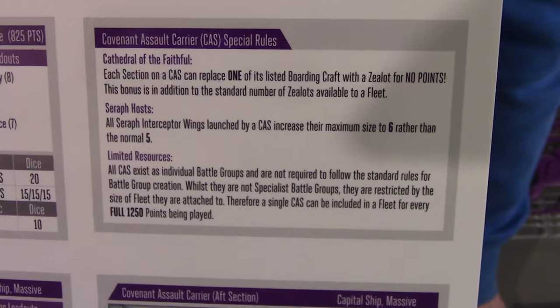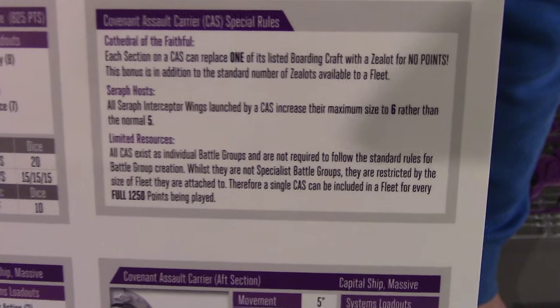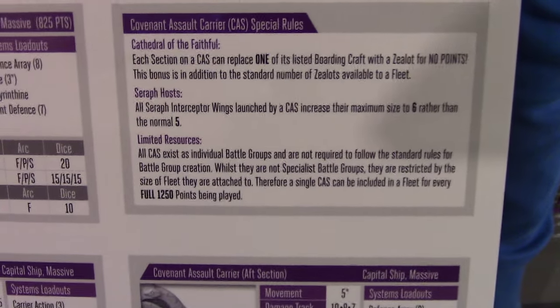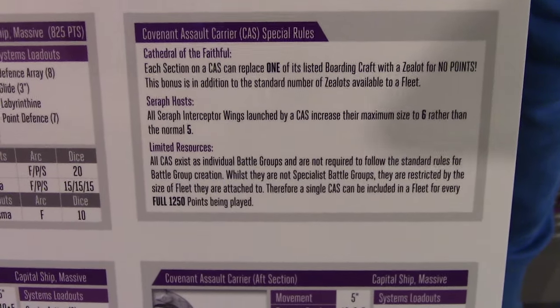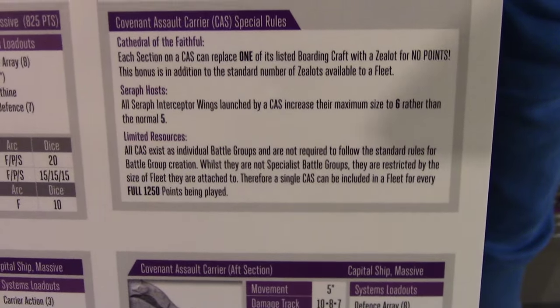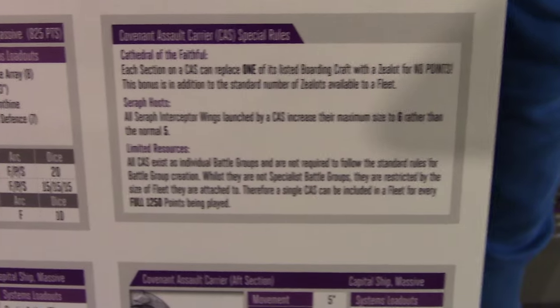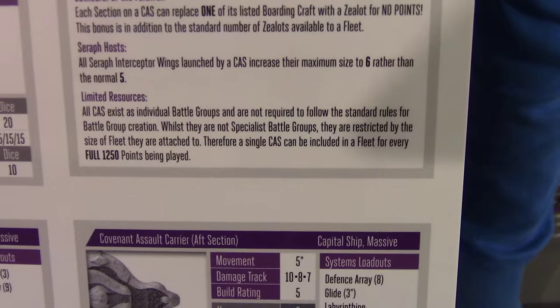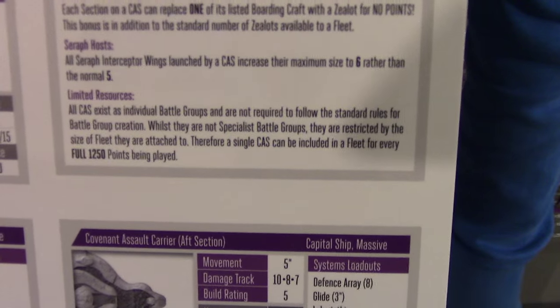On top of that, you can take 6 Seraph interceptor wings rather than 5 — so you can take more fighters, which is quite handy. 6 might be overkill though. I'd say if it were 5 or 6 bombers that'd be better, because the bombers are quite underpowered. In Halo Fleet Battles, Covenant bombers don't really dish out much damage — you only get 4 wings at maximum power, doing only 8 dice of damage, which isn't much especially against bigger ships. The limited resources rule is basically the same as the Punic.